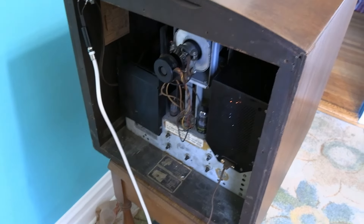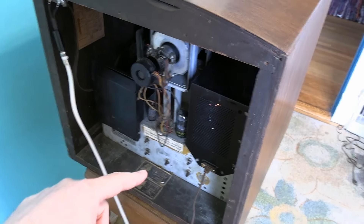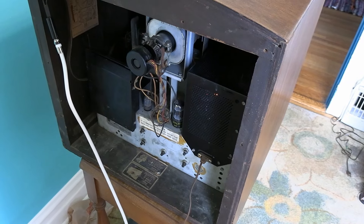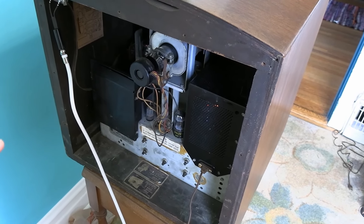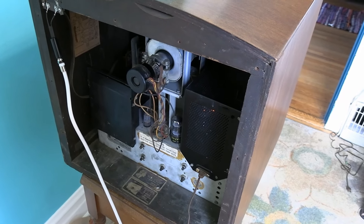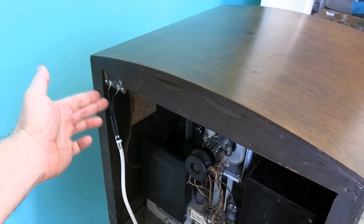After replacing the weak SN7 tube, I put the cage cover back on and went through the adjustments again. Then I tightened down all the bolts and screws, put the front cover back on, and had to repair the antenna terminals. But it's all back together and working quite well now.